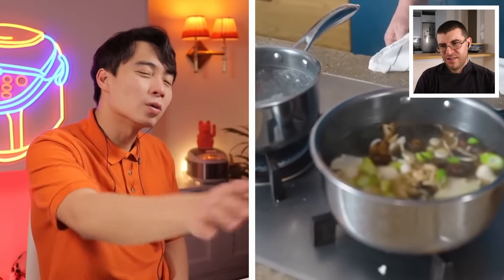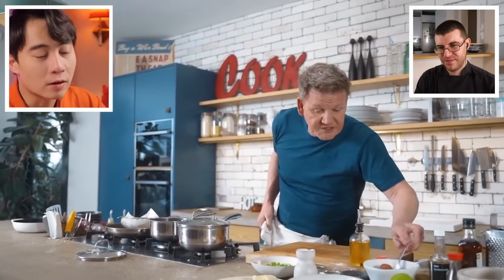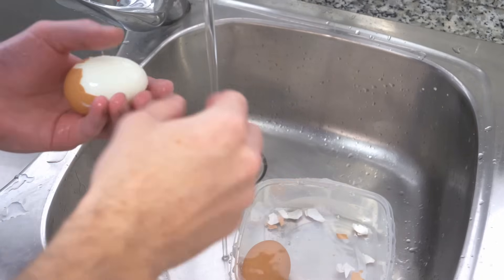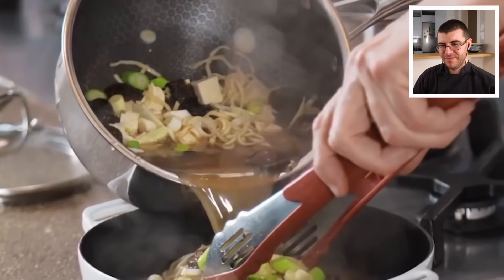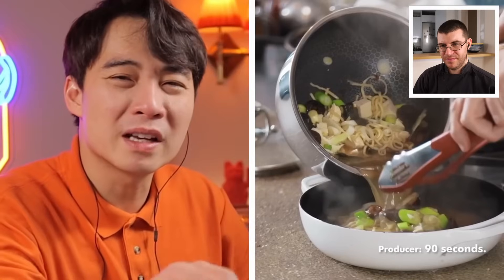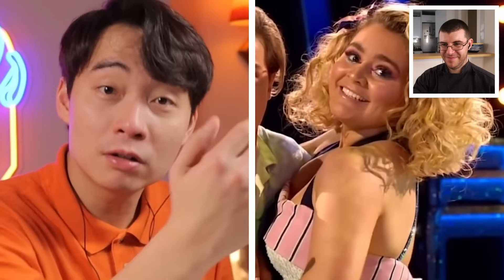Gordon does a final taste and moves to plating. Uncle Roger tells Oscar the cameraman to put the pan down and stop cooking. Gordon puts the eggs into an ice bath — Uncle Roger approves: egg in ice bath, correct. James confirms using an ice bath is the best way to cool eggs quickly; if no ice, run under cold water for a few minutes. Uncle Roger remarks the finished ramen looks dead and lifeless, and jokes that Gordon can't afford a ramen bowl and should ask his daughter Tilly to lend him money.